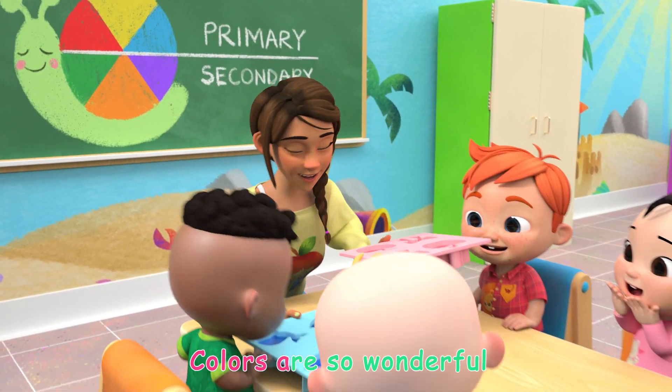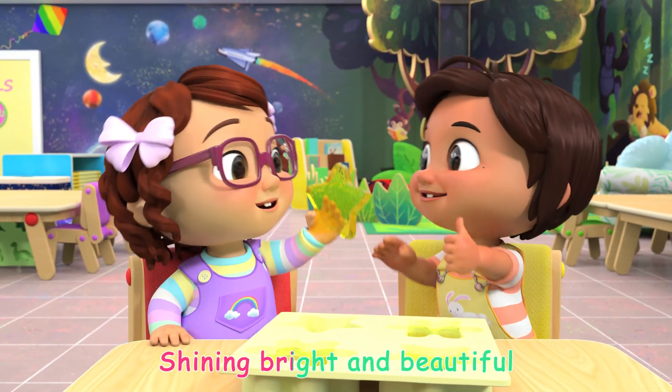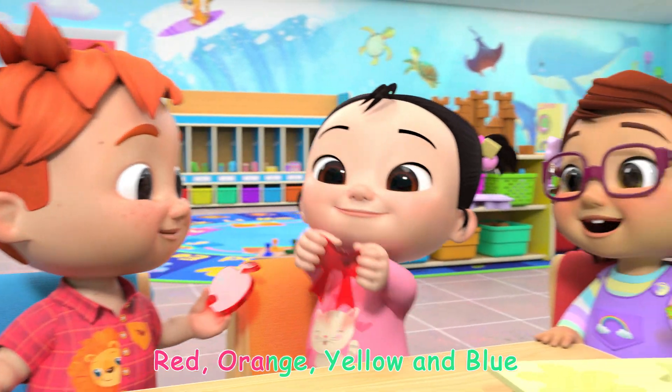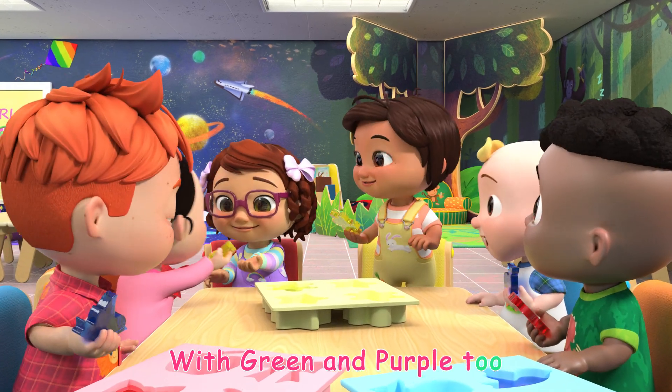Colors are so wonderful, shiny bright and beautiful. Red, orange, yellow, and blue. With green and purple too.